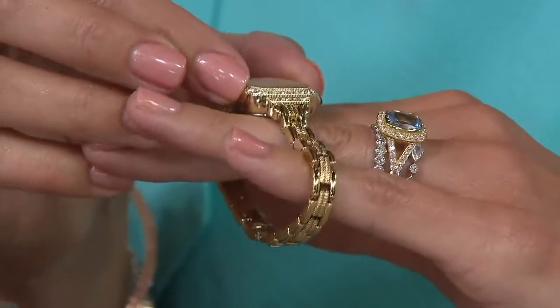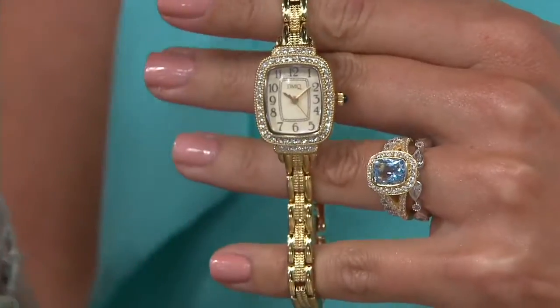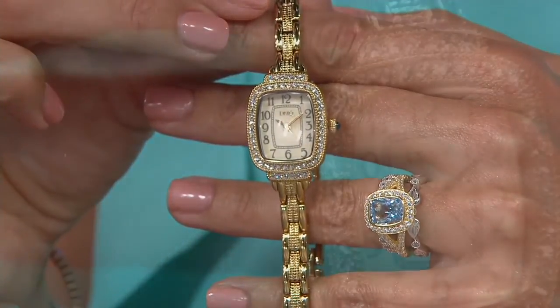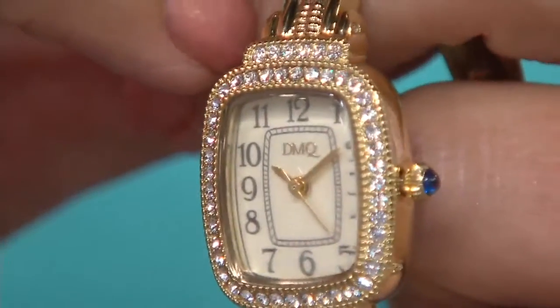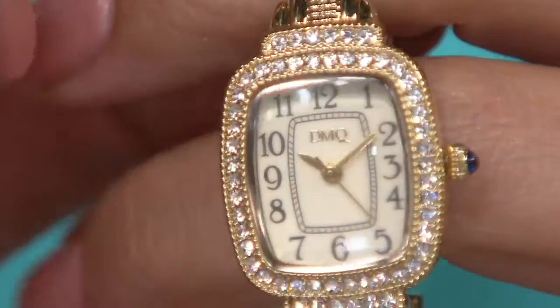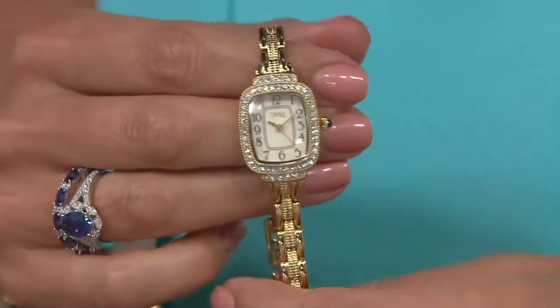You can see the numbers clearly — they appear to stand up off the face. Actually, it's the diamond markers that are applied and raised off the face; the numbers are part of the dial itself. And I love that blue hour hand, minute hand, and second hand — that is beautiful. I really need to get glasses, I can't see a thing!